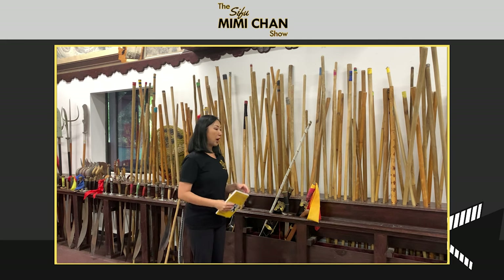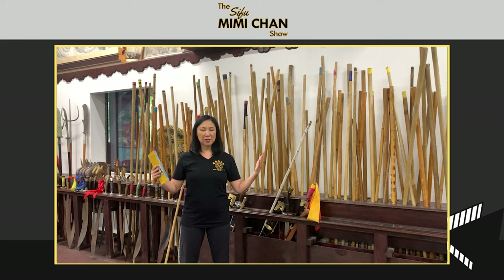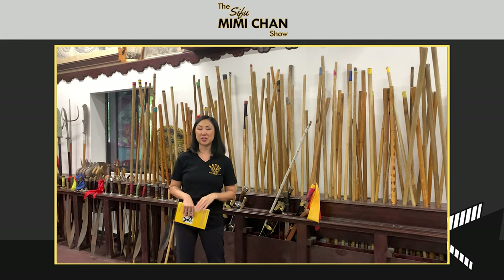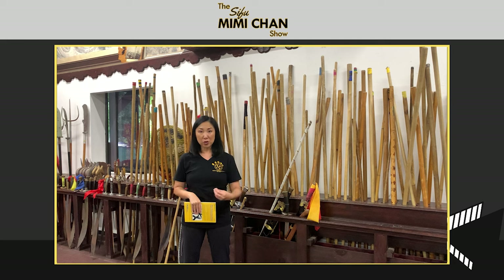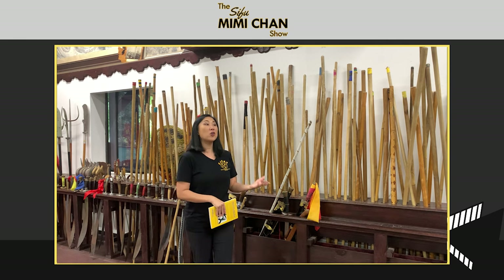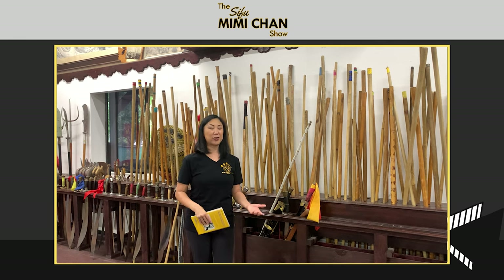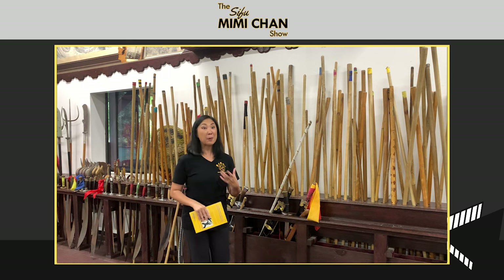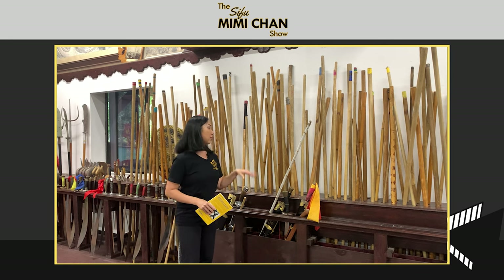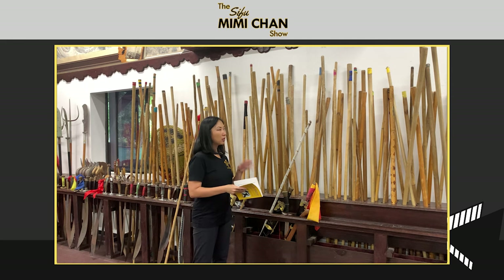For those of you who have done martial arts, the kung fu world is very much like a family. The importance of a sifu and who they are in relationship to you becomes apparent. Kung fu brothers and sisters are literally called as such — older kung fu brother, younger kung fu brother, older kung fu sister, younger kung fu sister. It's all very much family names. The weaponry is similar. The stick, or guan in Cantonese and gun in Mandarin, is the grandfather of all weapons, and its spirit animal is the dragon.